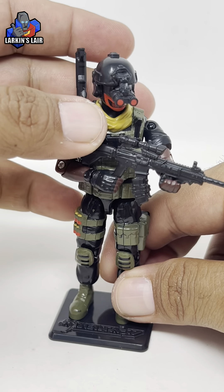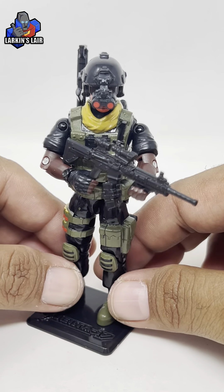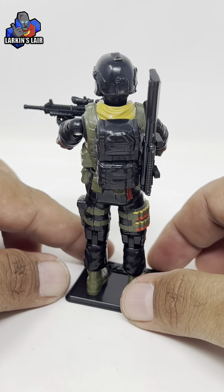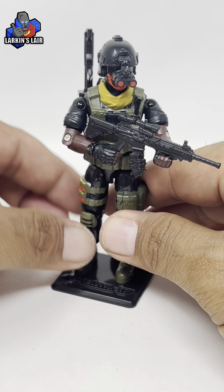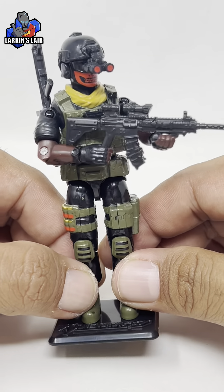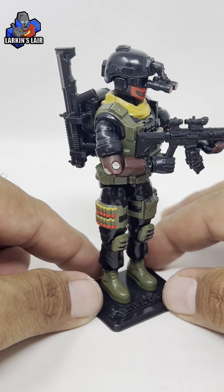Here's Shepard — very cool looking figure. A lot of character to this design. I like all the details, and I'm really looking forward to the comic to learn more about the different characters in Delta 17. It's kind of cool that he can store all of his accessories on him, which is a nice feature. This is Shepard from Delta 17.